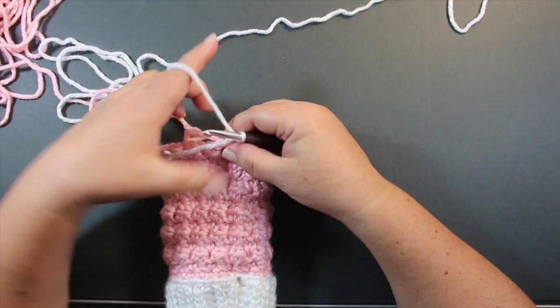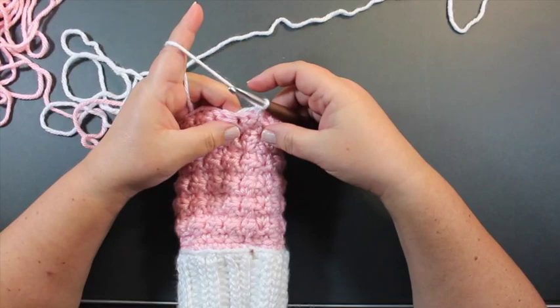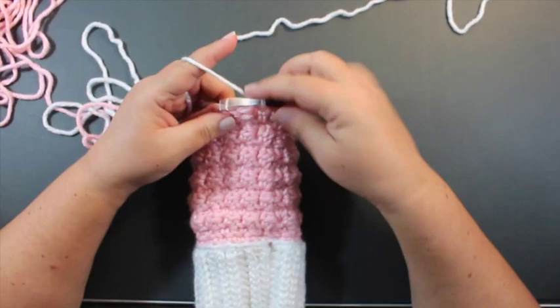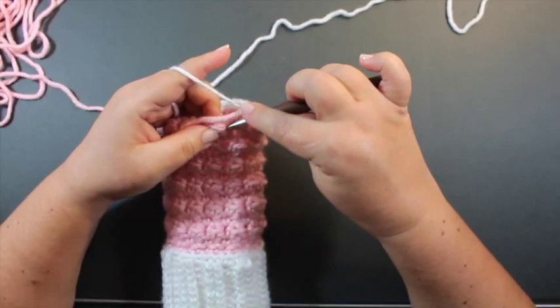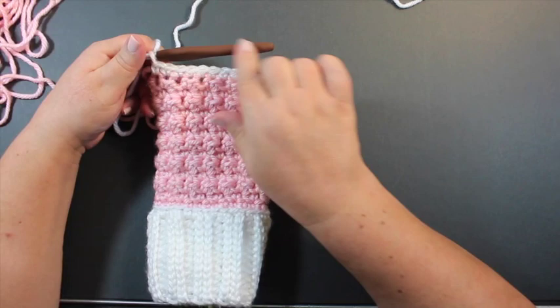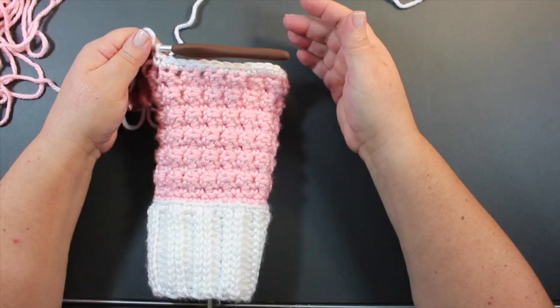Starting in the first stitch, crochet 14 stitches across while crocheting over the color one yarn from the body of the stocking. The reason for this is so that color one ends up on the correct side when you're ready to continue working the stocking. Pull the color one yarn to smooth it out but don't pull too tightly — you don't want it to gap. Leave it to the side while you work the heel. To work the heel, we're going to use a series of short rows with single crochet and half double crochet for shaping.